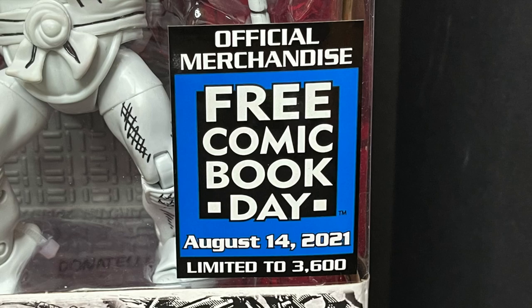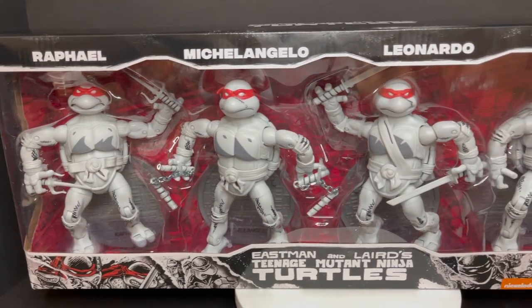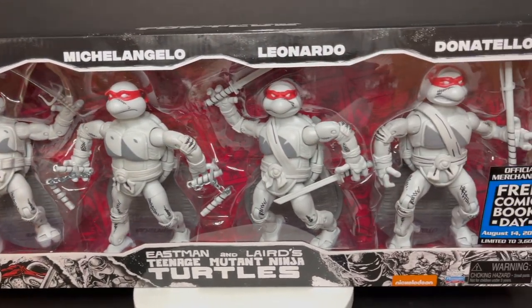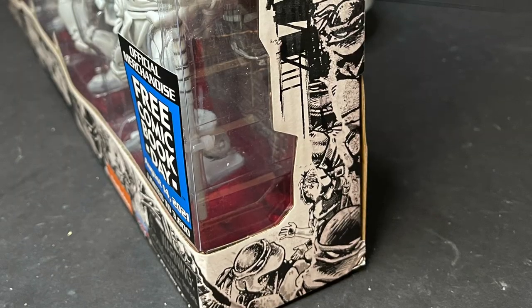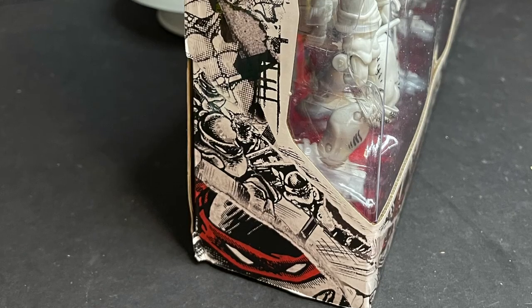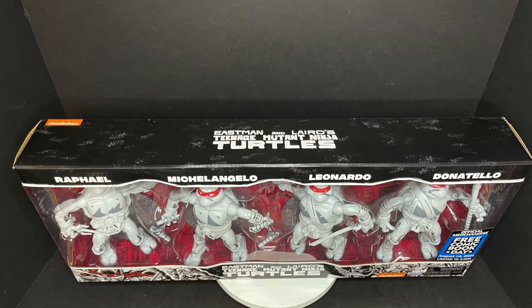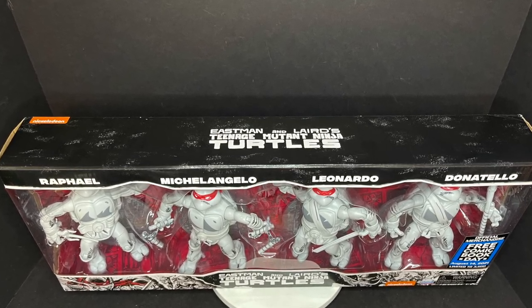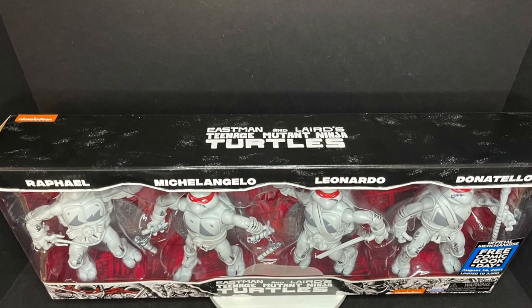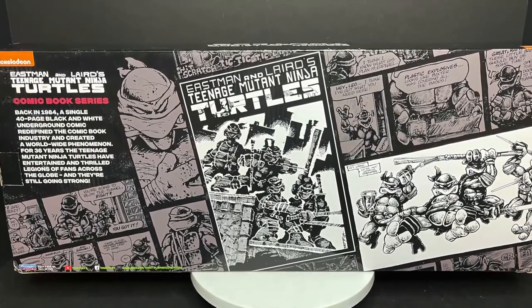Free Comic Book Day is coming up August 14th. This is an early look at these figures, limited to 3,600 sets, so if you go to your favorite local comic book shop in and around August 14th, hopefully you can snag a set. This packaging is a really nice love letter to the original black and white with the red masks Teenage Mutant Ninja Turtles — early issue one. Very cool texturing effect; it's got that grittiness the pages used to have for the old Ninja Turtle black and white comic book.